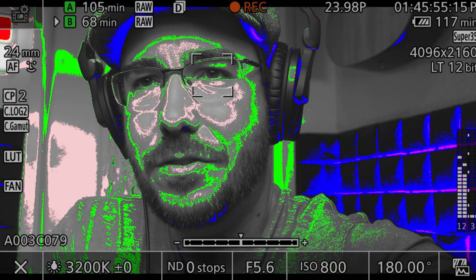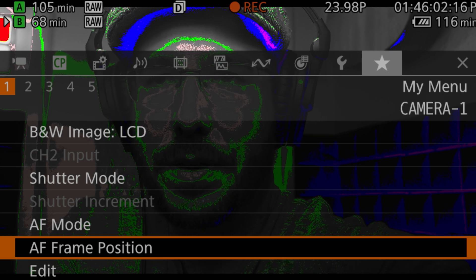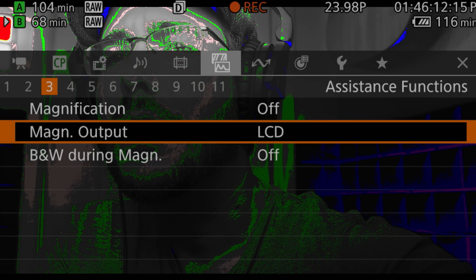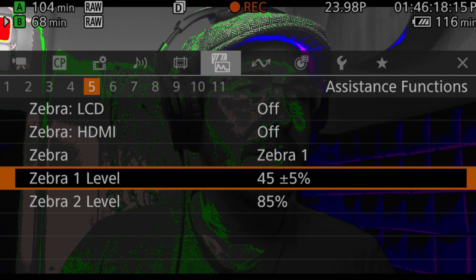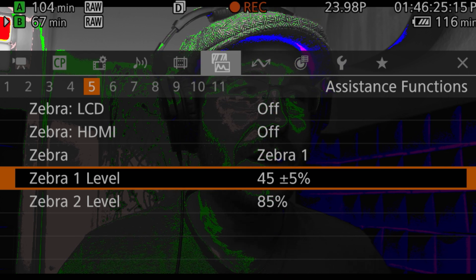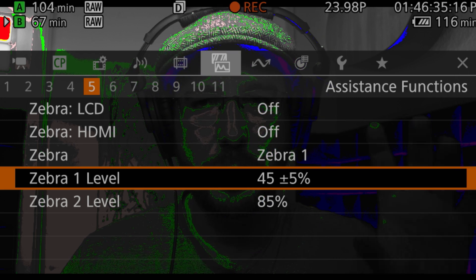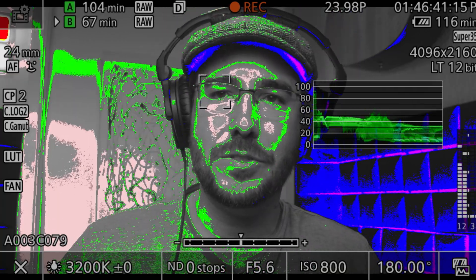Let me go to my menu system. There we go — we've got our monitoring system here. Zebra 1, I have listed at 45 plus or minus 5% IRE for skin tone values. And for clipping, I have 85% — so it's not showing me zebras at the clip point, but right before it's clipping. I hope that helps somebody learning about their Canon C70 camera system.